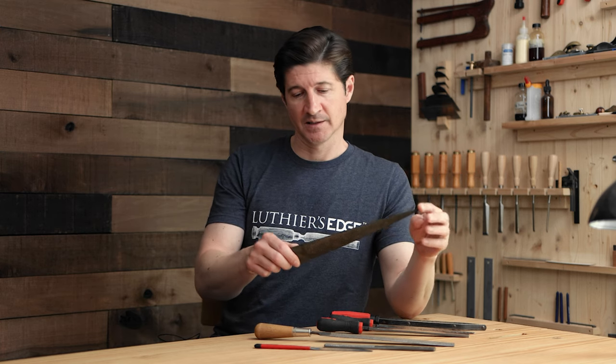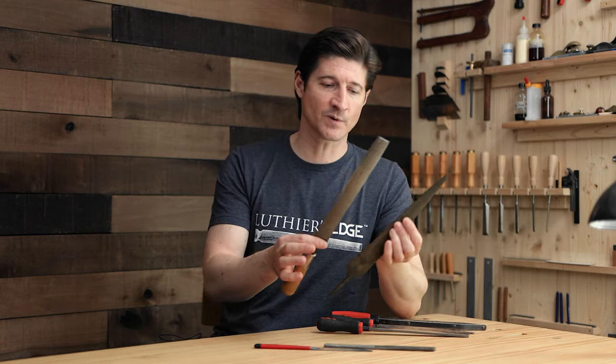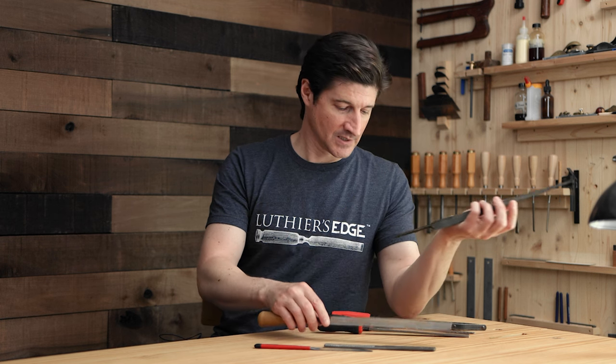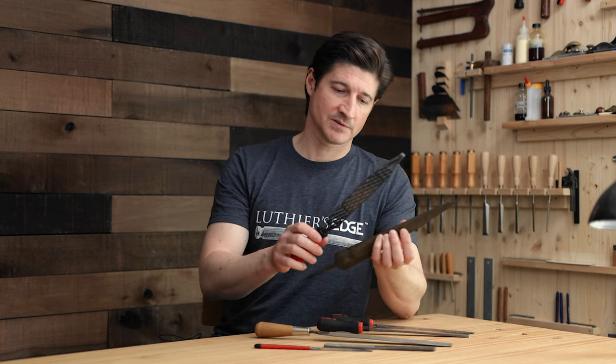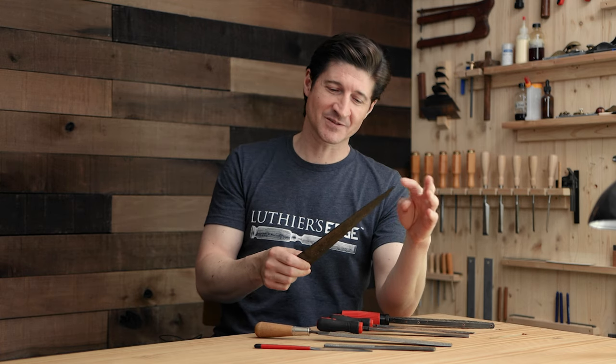On the most basic level, you're getting about nine to ten inches of cutting length, which is pretty similar to this Nicholson rasp that I've used for all these years. This is a Shinto rasp, so the usable cutting area is probably similar on most of these tools. This is the large size Dragon Rasp - there are a few different sizes - and I like the fine tooth, but we'll talk about the teeth in a minute.